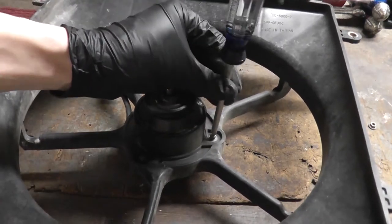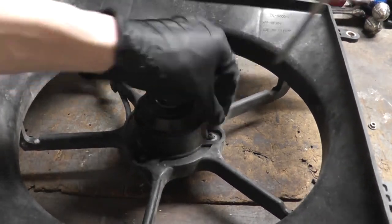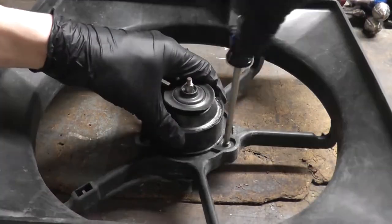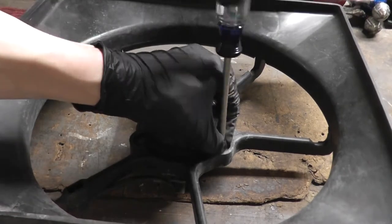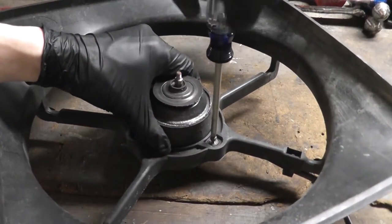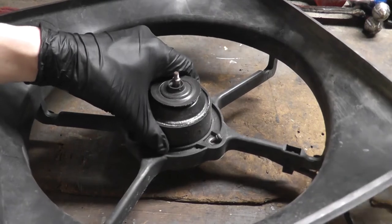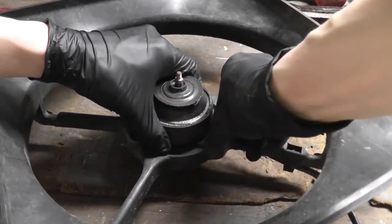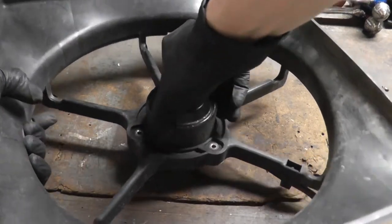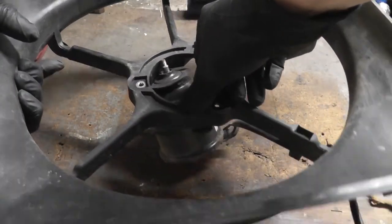Because this is a permanent magnet DC motor, there will be a ring of magnets around the perimeter.